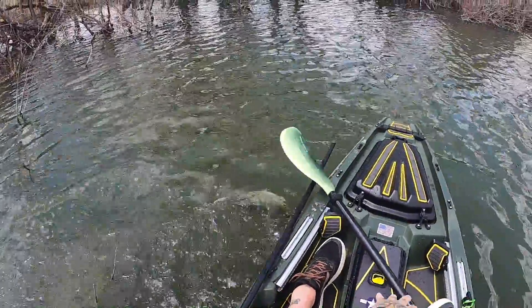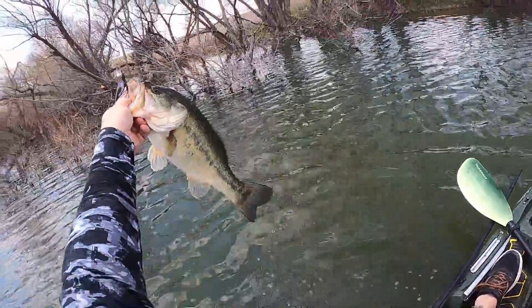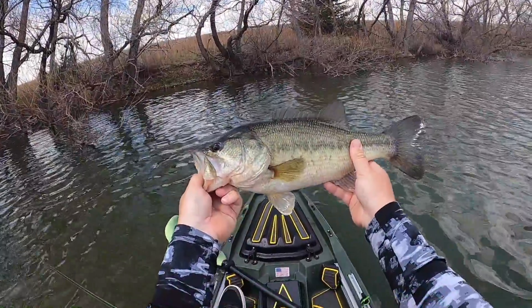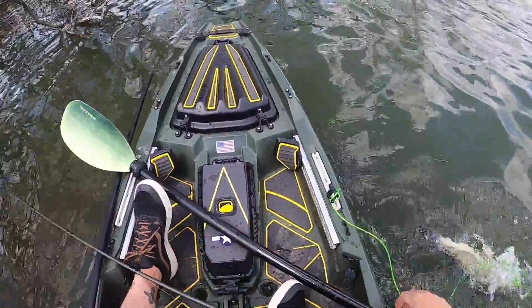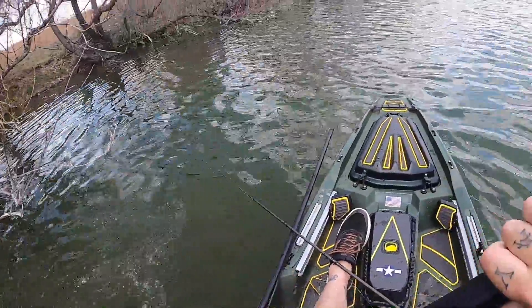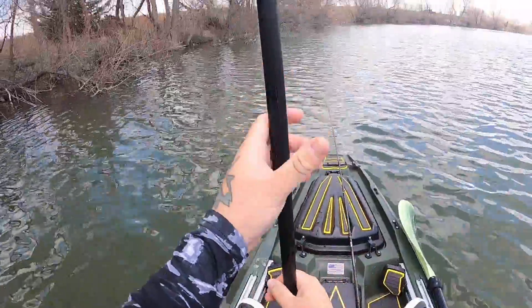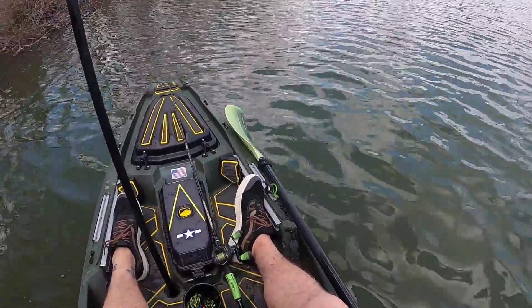Oh wow, he's huge. He is big. There we go — whoa! My rod's stuck? Okay. Well, that was exciting.